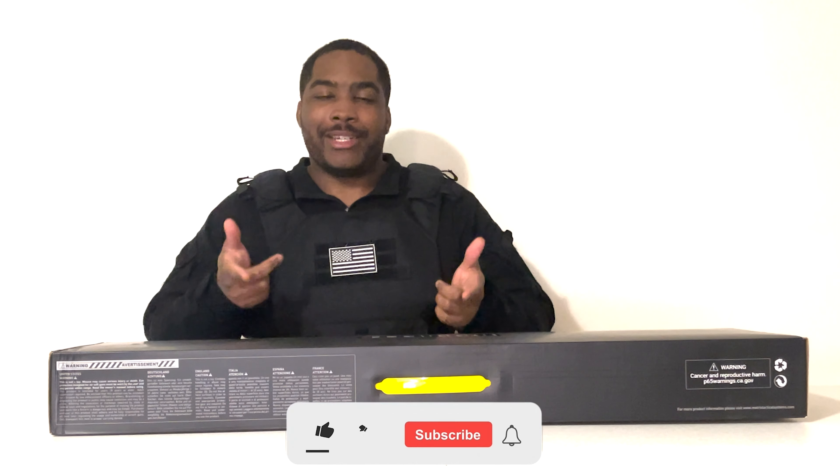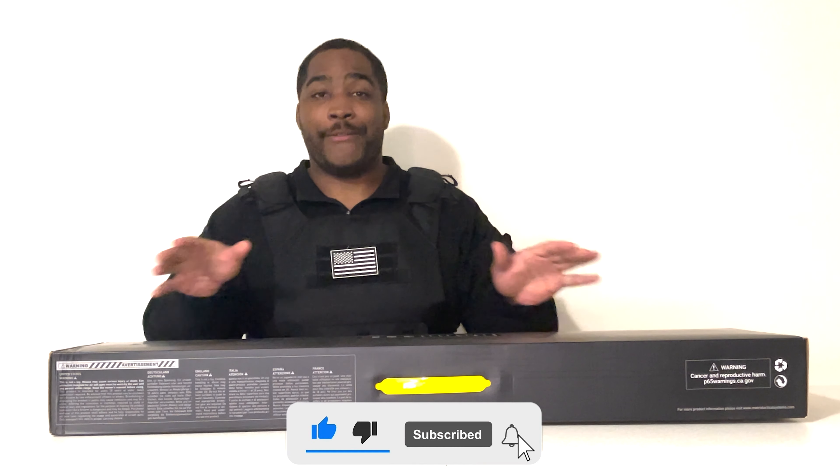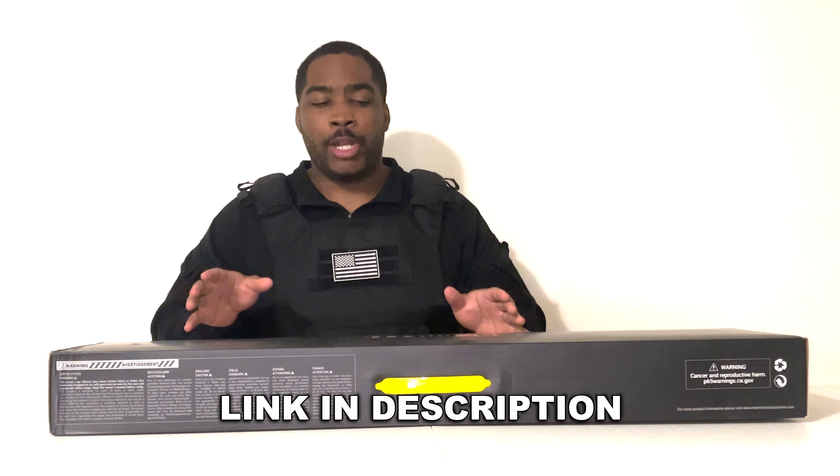From the title, you guys already know what this is, but we're going to go ahead and open the box and just see what it comes with. This is my first time ever opening up a sniper, so I don't even know what it looks like. I'm pretty sure they come disassembled, but don't quote me on that. I guess we'll find out.